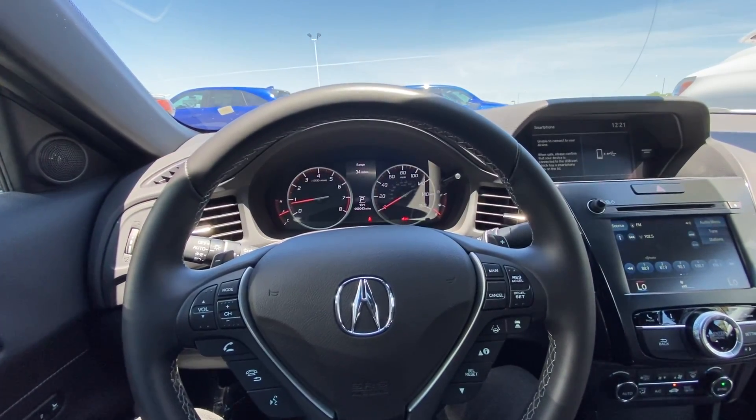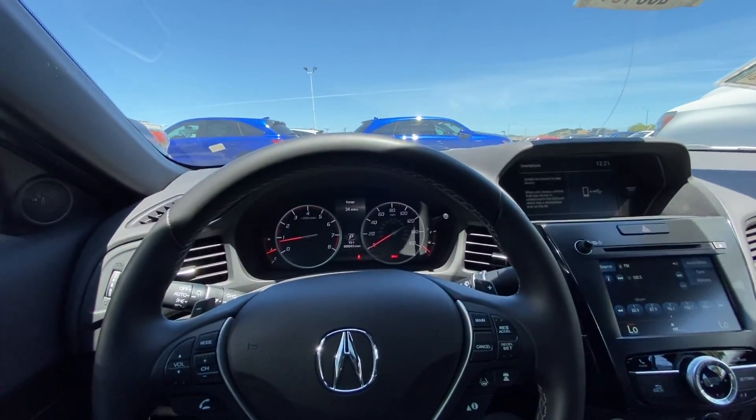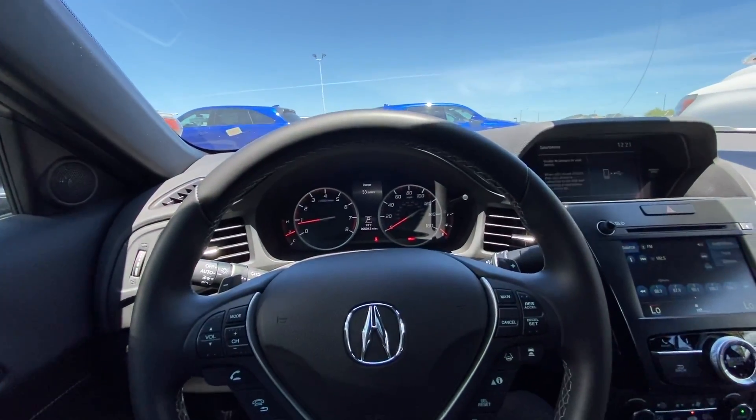Hello everyone! My name is Austin from Merrin Acura and today I'll be showing you guys a tutorial on how to adjust your screen brightness in your 2020 Acura ILX A-Spec Edition.